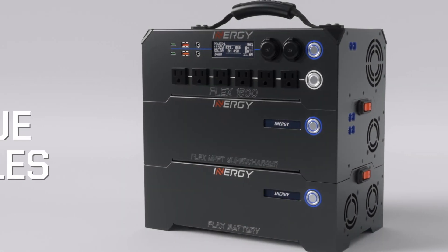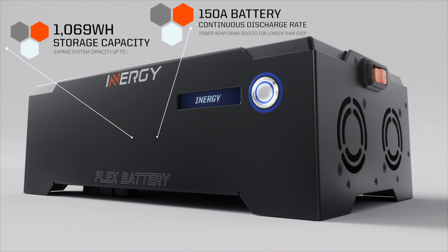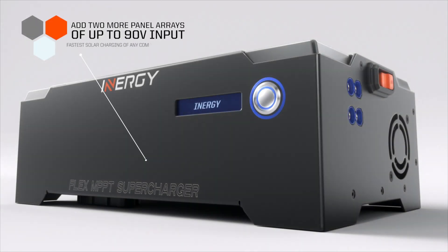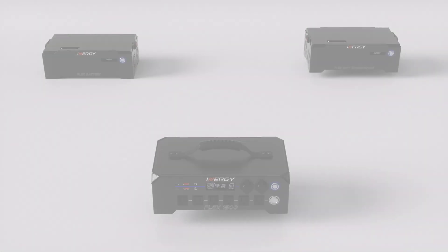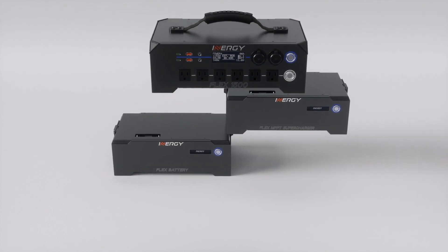The Flex modular system is composed of three unique modules: the Flex battery, which stores energy; the Flex supercharger, that maximizes solar charging; and a Flex power console that gives you access to the energy stored in batteries for AC or DC use. These components stack together to create a solar power station that fits your needs.